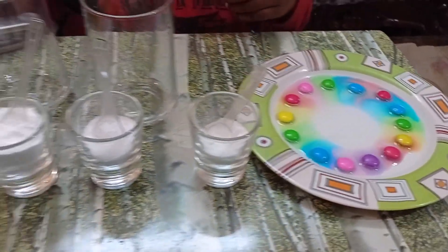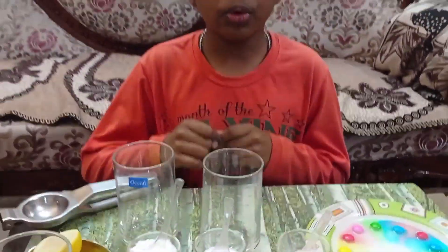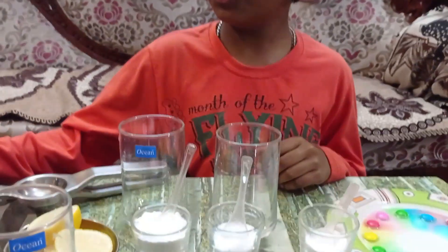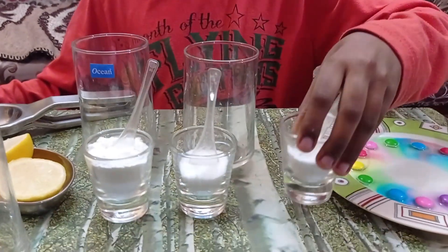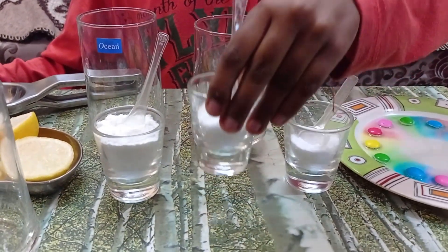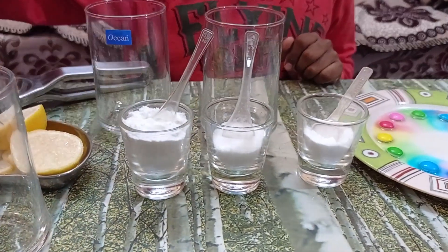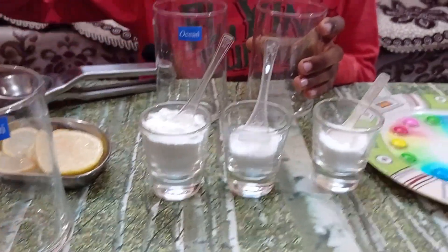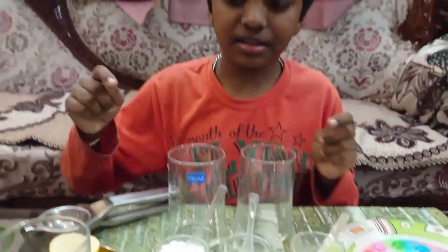While it diffuses fully, let's move to the next experiment. In this experiment, I am going to show how to make homemade fizzy drink, which is known as soda. To make this, you need cold water, baking soda, salt, a little bit of sugar which I have ground, a transparent glass, and lemon.